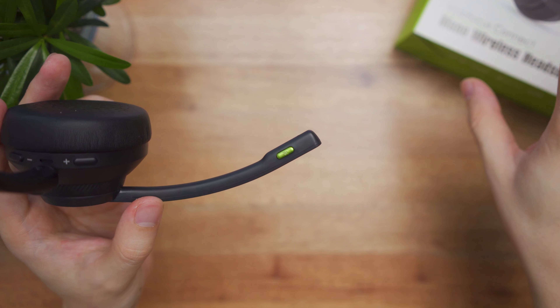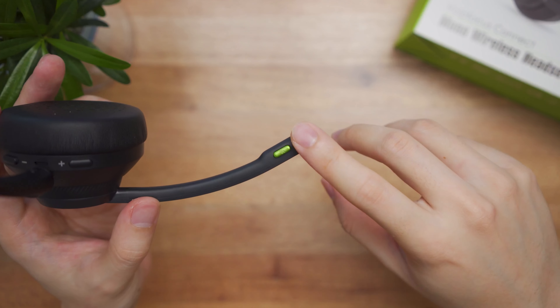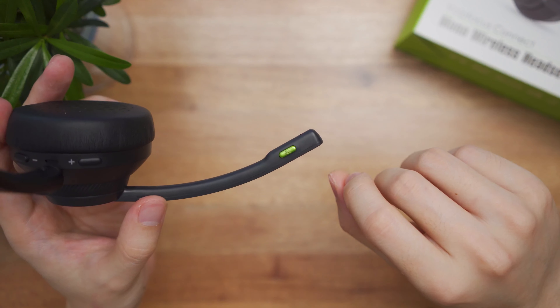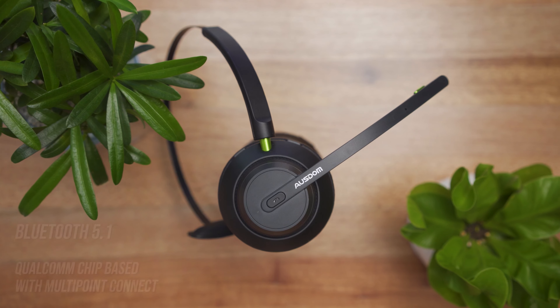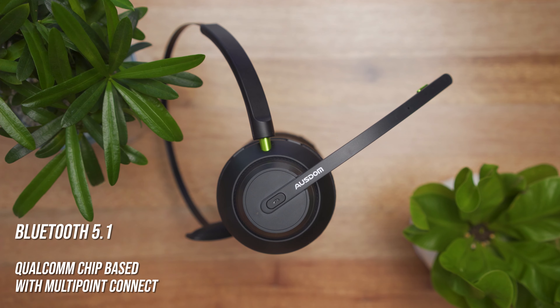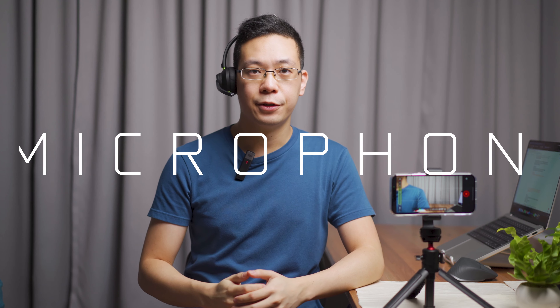On top of the ear cup is the rotational side for the headband. You also have a volume rocker — plus and minus — which is easily accessible when you place your index finger and middle finger to quickly adjust the volume. On the side is the power button, the call button, and a multi-purpose button.